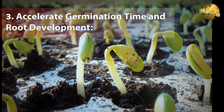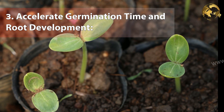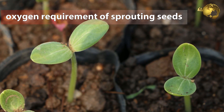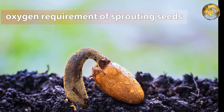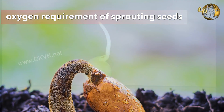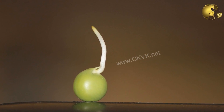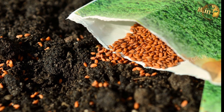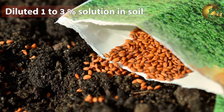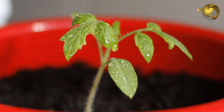The third benefit is that hydrogen peroxide accelerates germination time and helps in root development. When seeds are soaked in diluted hydrogen peroxide, they germinate faster and display healthy growth. This is because of the oxygen released when hydrogen peroxide breaks down — since the oxygen requirement during seed sprouting is very high, this extra oxygen supply is obviously beneficial. The best approach is to mix a 1–3% solution into the soil or simply water the seeds with this solution.